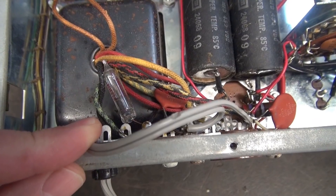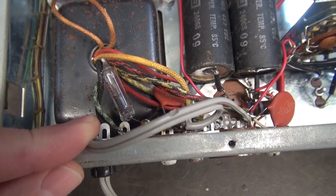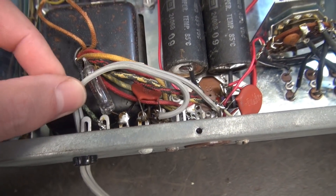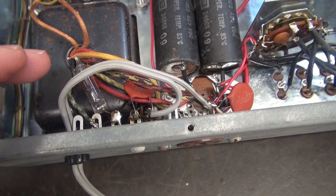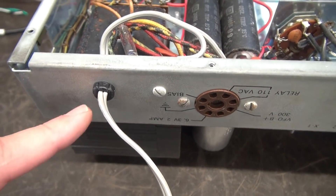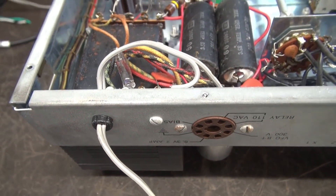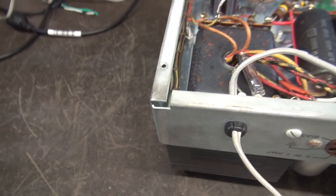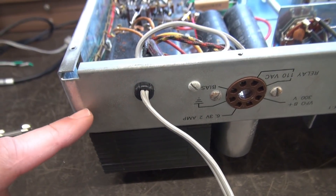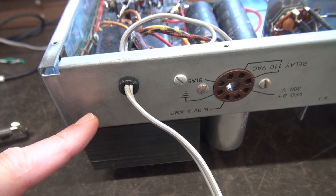And guess what happens if they fail? If something goes wrong with your radio, it can't clear a fuse and burns up your power transformer. So that's got to go. The fuse will have to be added as well as the three-prong cord. The cord will enter here — we'll just have to make the hole a little bit bigger. But then we need to add some type of a fuse, so you could bore a half-inch hole here and mount a 3AG chassis-mount fuse holder.